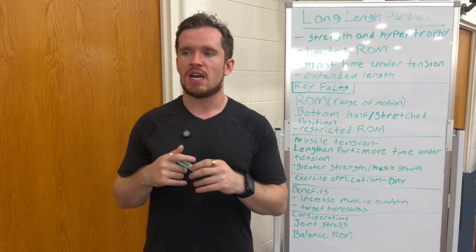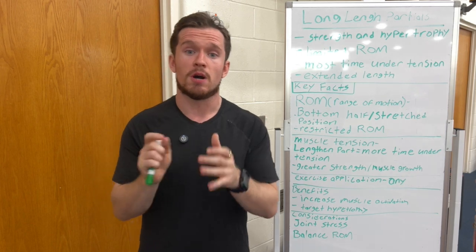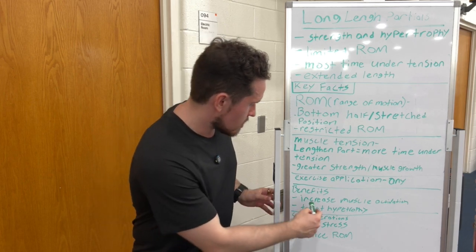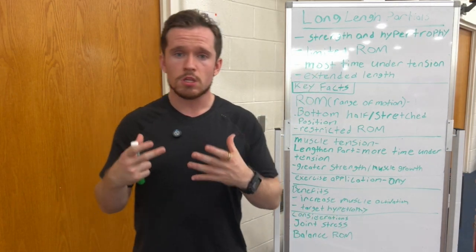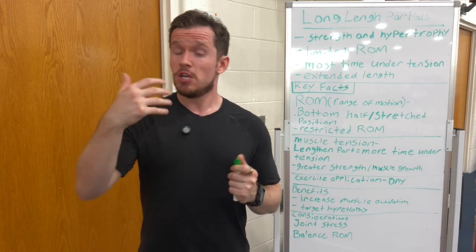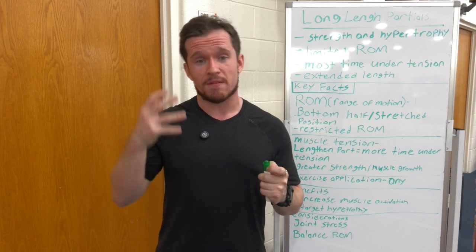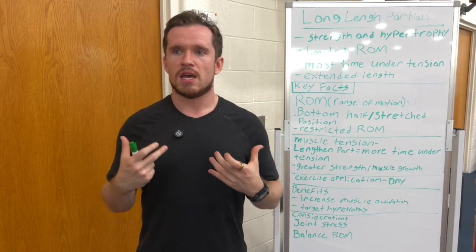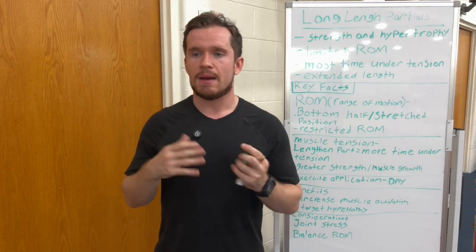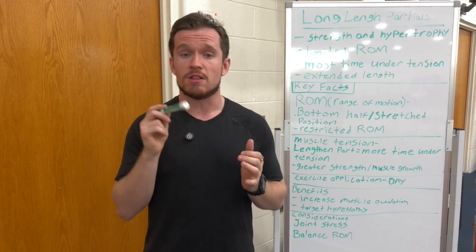Personally, I probably wouldn't recommend just doing long length partials for your whole workout — I feel like that defeats the purpose. You need to train both. Some benefits: you get increased muscle activation. You might feel the muscle working more when doing these long length partials — the nerves activating, that mind-muscle connection. That might be important for you to feel the movement and make sure those nerves are sending signals to that muscle to fire and get that big stretch.